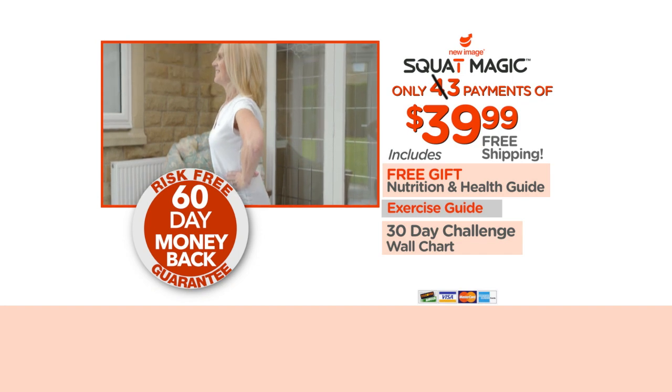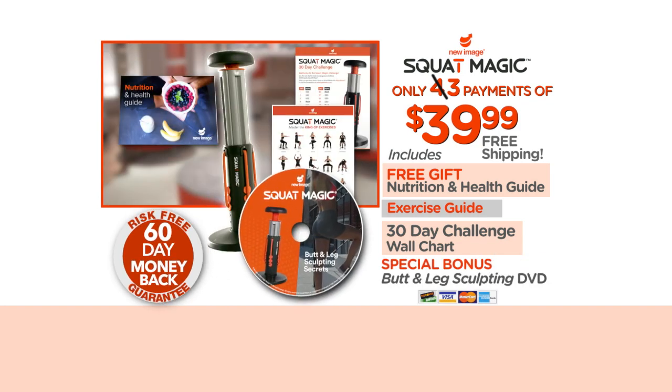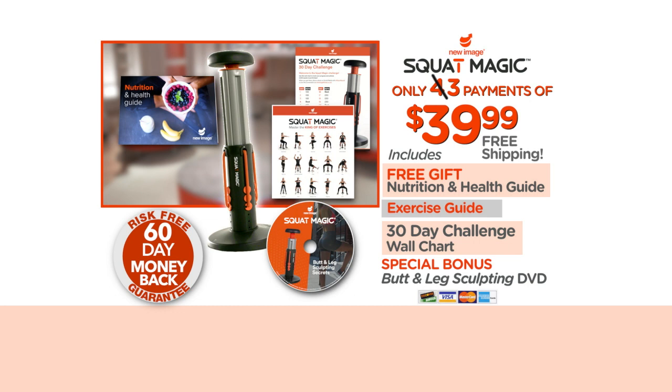Order now and we'll include the special bonus Squat Magic Butt and Leg Sculpting Secrets DVD. Don't wait — order yours today.